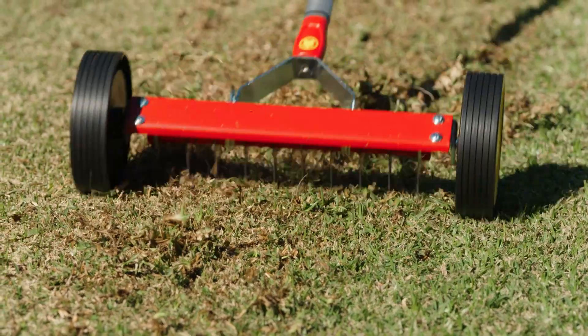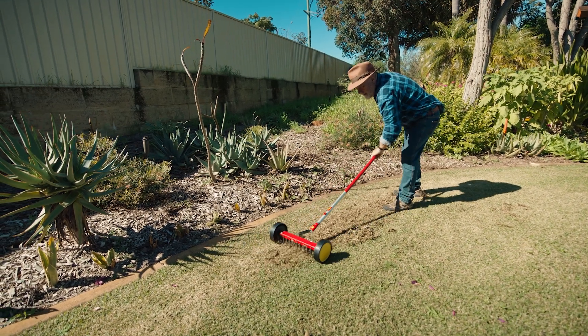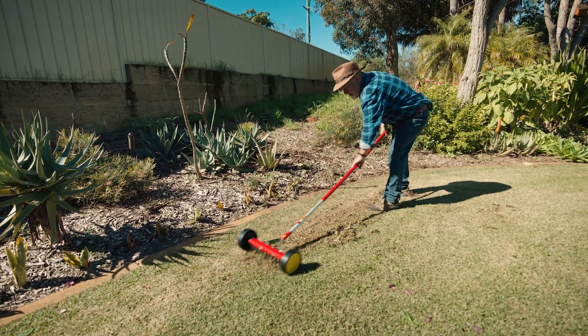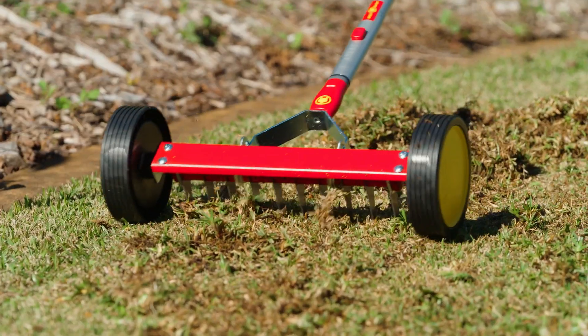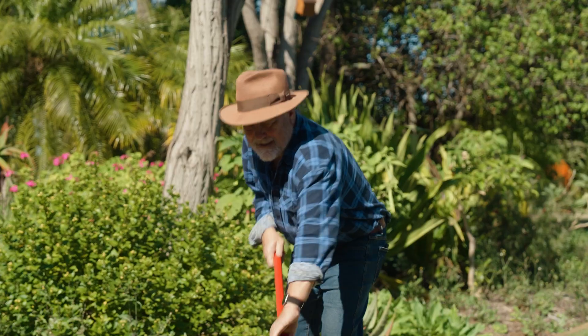At the end of winter, many lawns are spongy and looking a brownish shade of green. Scarifying is a process that removes thatch and dead material from the grass, allowing fresh air and light to rejuvenate your lawn.